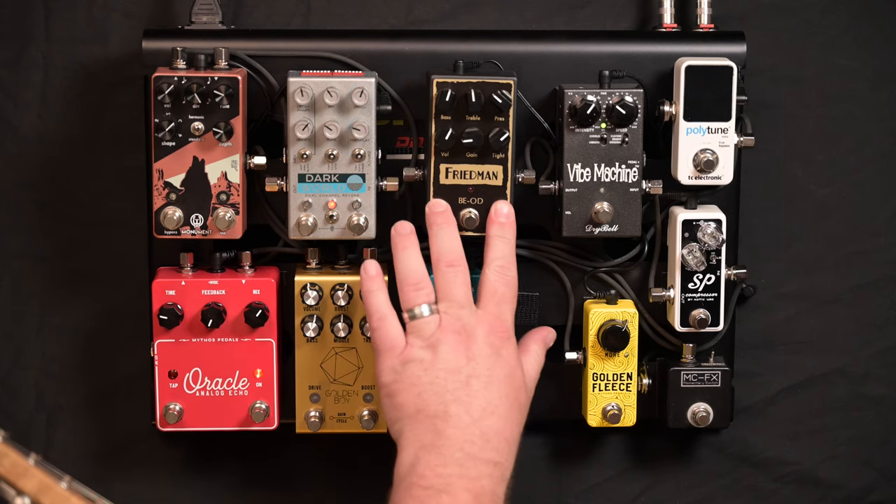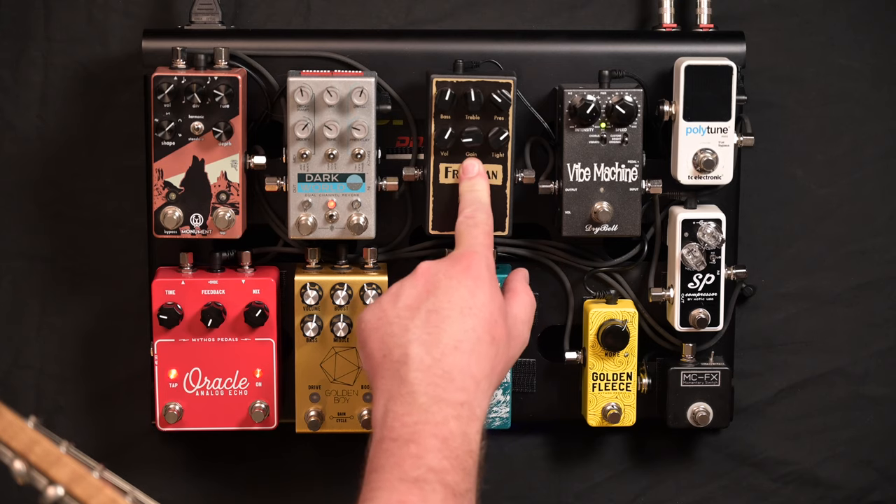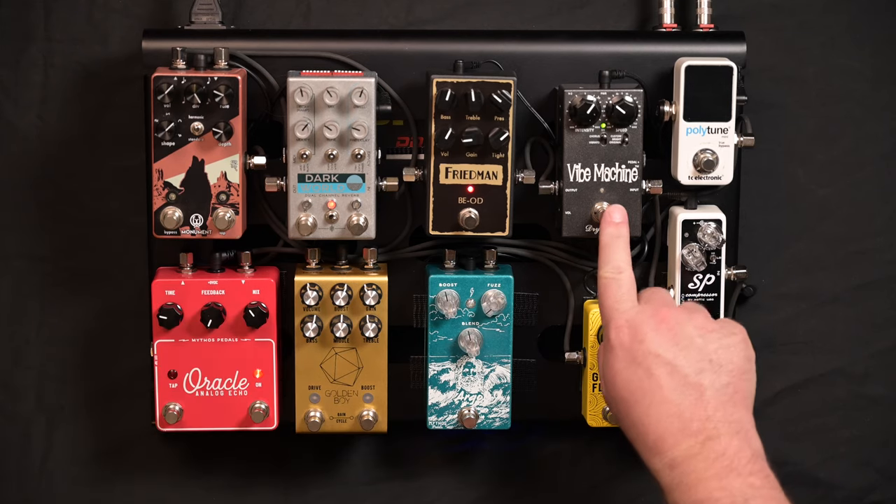Now we get into more standard overdrive. My next pedal is the higher-gain pedal and I have my gain set pretty low — sitting between 7 and 8 o'clock — so it takes my clean sound and turns it into a filth magnet. Then if I add a quarter note delay from the Oracle and a little bit of Vibe on top, you get all sorts of fun wobbly rockiness.